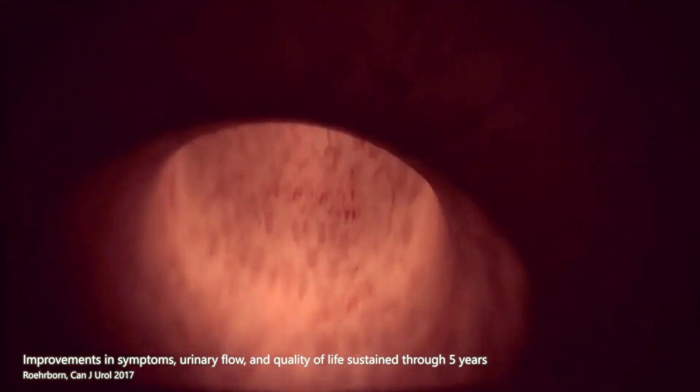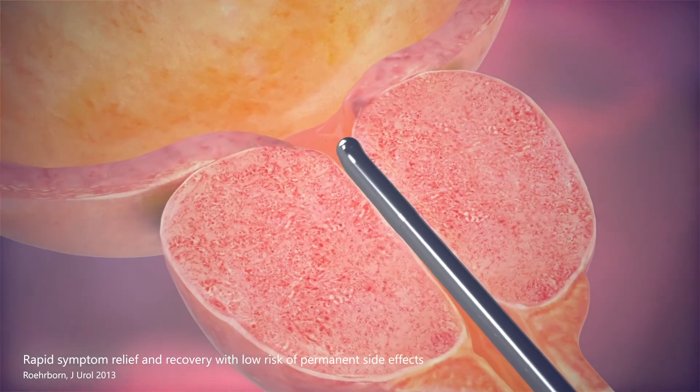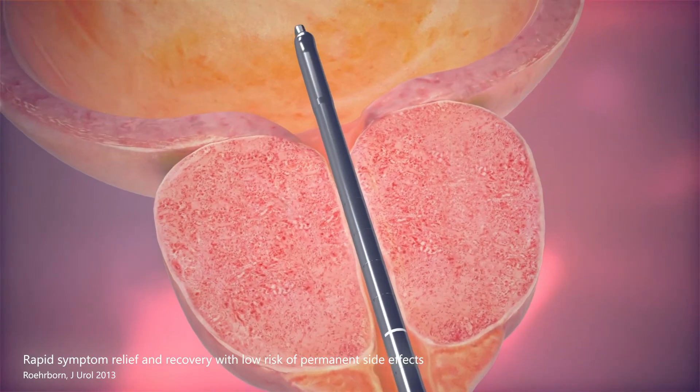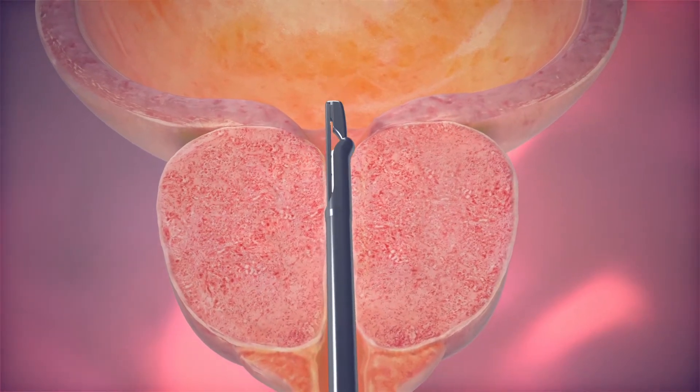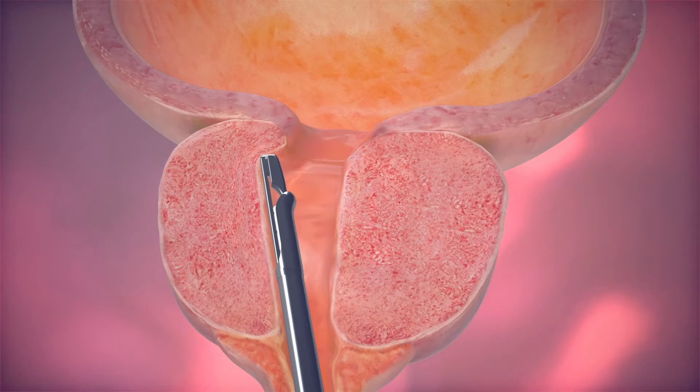The UroLift system treatment is often performed in a clinic setting under local anesthesia. The procedure begins by inserting a delivery device into the urethra. An inserted cystoscope provides the physician with visibility to the anatomy. On reaching the area of the urethra blocked by the enlarged prostate, the obstructive tissue is moved aside.